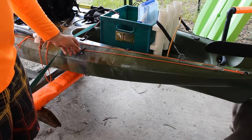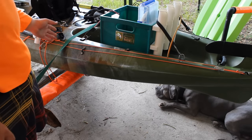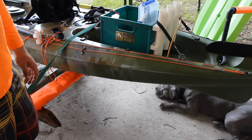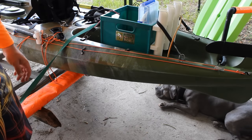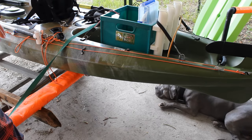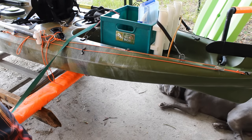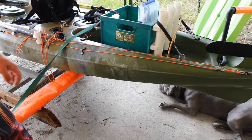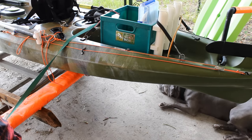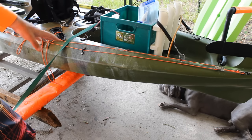This is my very simplistic anchor trolley system. I don't use it much unless I'm using my stakeout pole — lately I've been doing a ton of offshore fishing, so I don't use it all that often. It's three eyelets: one back there, one in the middle, and the third one up here. On my Vibe kayak I only installed a half anchor trolley system, because on my older kayaks I found a full system kind of useless — I found myself never anchoring off the front of my boat.